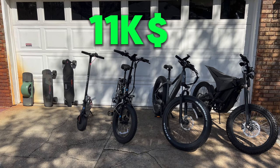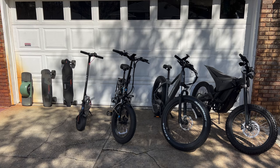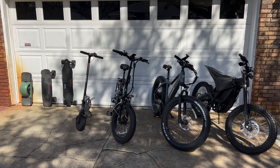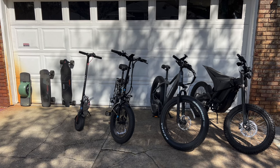If you guys like this video, go ahead and leave a like and don't forget to subscribe for more videos just like this. If you want to see any videos on any of these bikes or items, go ahead and leave your thoughts down below. I'll see you guys in the next one.